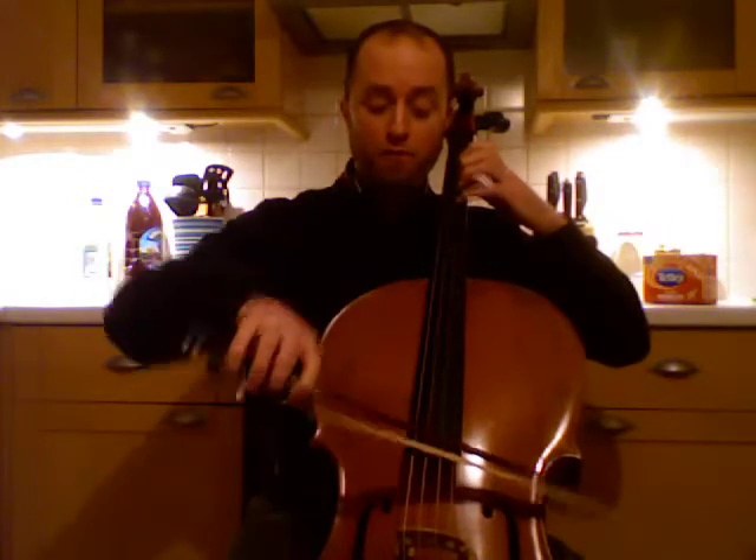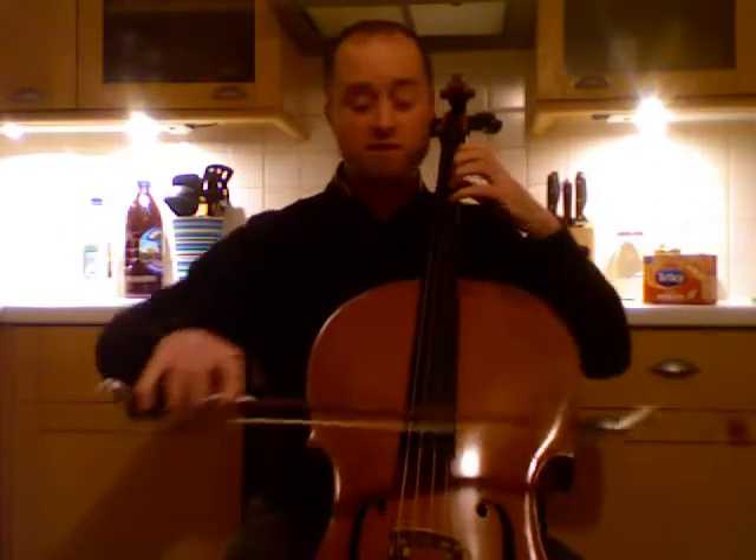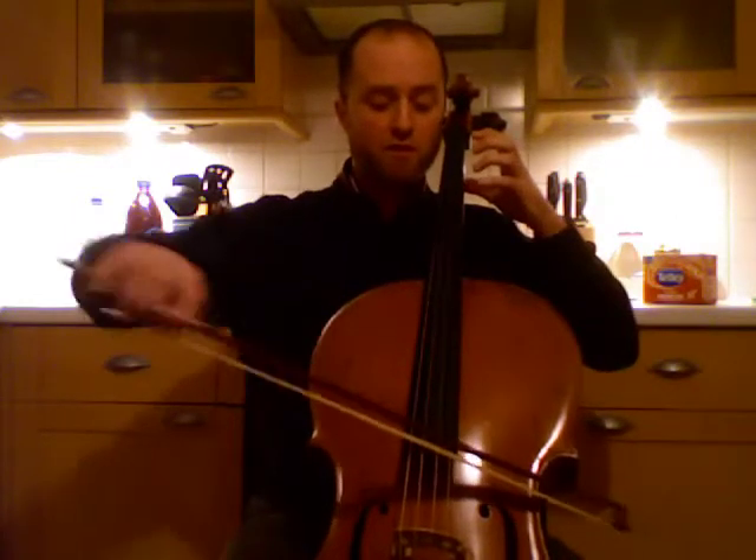Stop — four fingers. You also have to lower the elbow. If you think about the bow instead of thinking about the fingers, it's probably going to be easier. So you go, stop, four fingers. Remember the bow always leads the fingers, not the other way around. Okay, here we go.